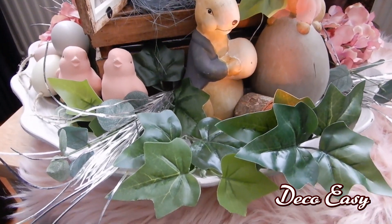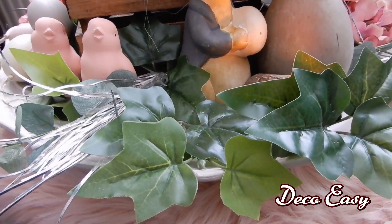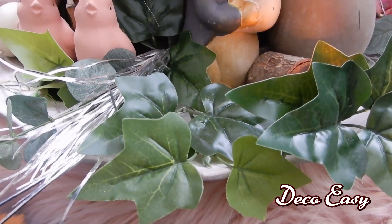Like you see here, this one I also did on a tray, and this time it was a round tray.